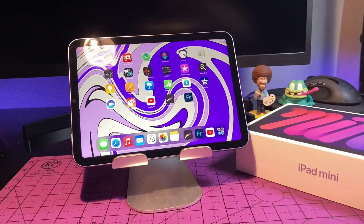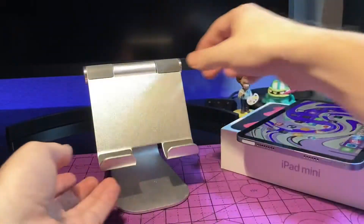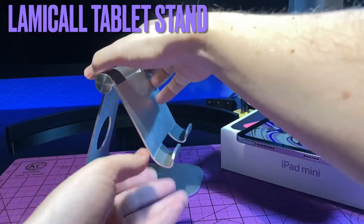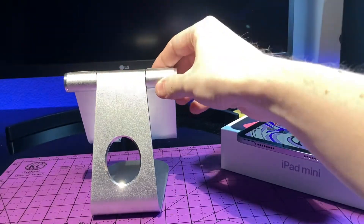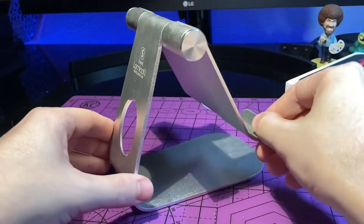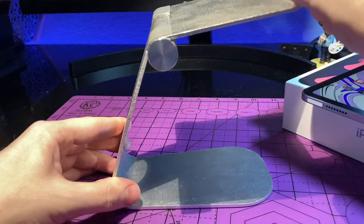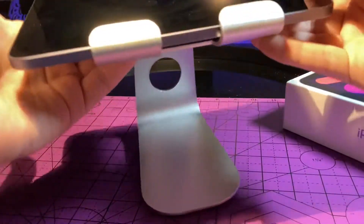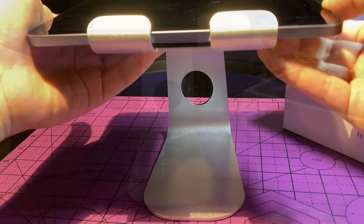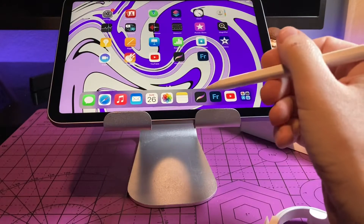First on the list is going to be the Lamical Desktop Stand. This is an adjustable stand — I like that it's up off the actual table, so it gives you a little bit more height. It's super adjustable and very stable for its small size. I've actually been using this for the past year on my iPad Pro 12.9 inch, and it's just big enough for that, definitely big enough for the iPad Mini. I really like the simple design and the fact that you can easily adjust it and it stays in place without using any tools.